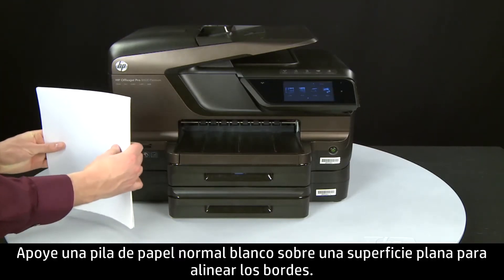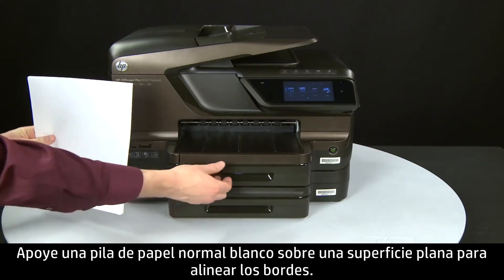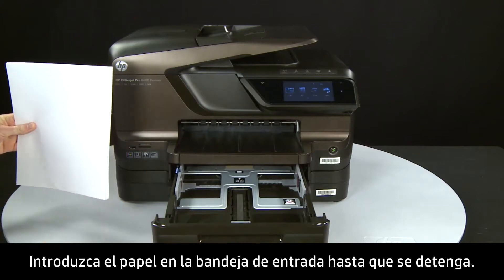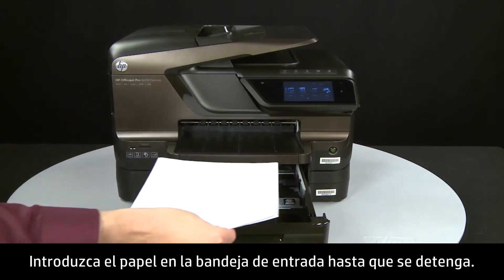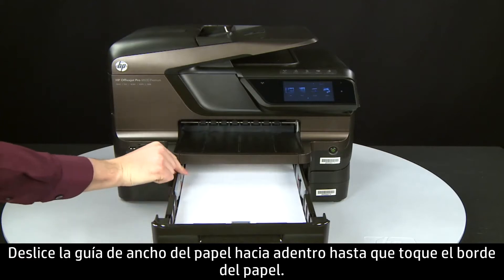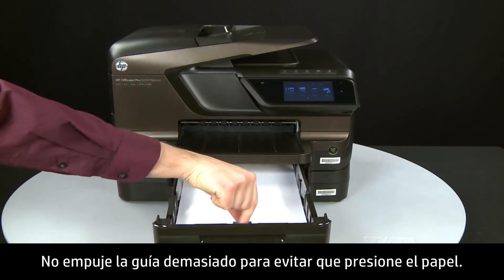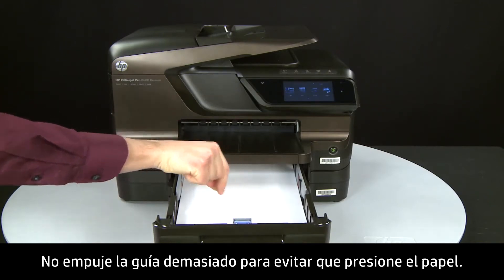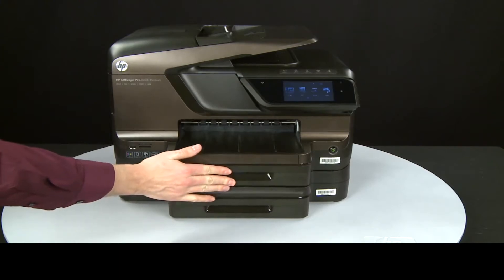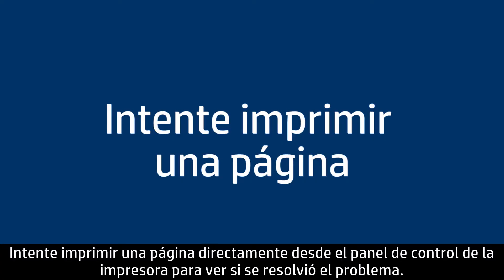Align plain white paper by tapping a stack on a flat surface. Then slide out the input tray. Load paper into the input tray until it stops. Slide the paper width guide inward until it stops at the edge of the paper — do not push the guide in so tightly that it starts to bend the paper. Slide in the input tray.